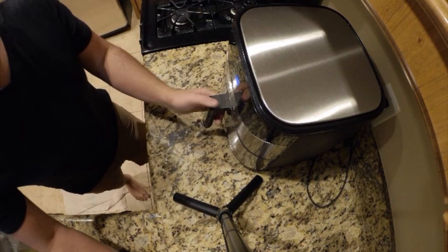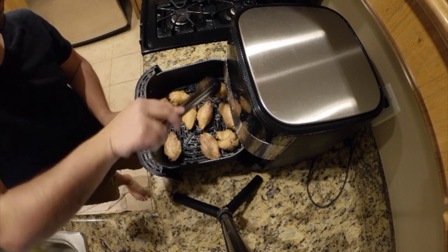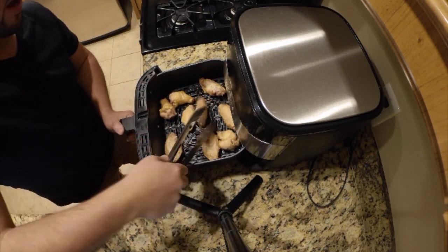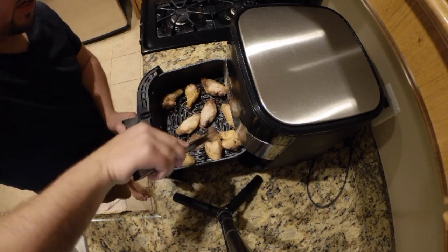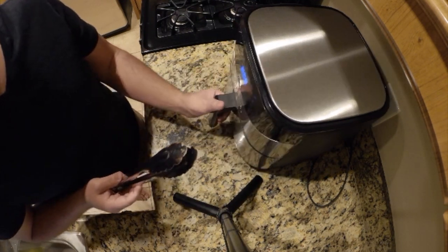We're getting close to 15 minutes — it's going to be time to rotate, do a full rotation. You take out the chicken like so and give it a full rotation. I'll put it back in. We are now at the mid-mark of these chicken wings. Soon enough, the wings will be delicious and even better than Buffalo Wild Wings — I guarantee it.